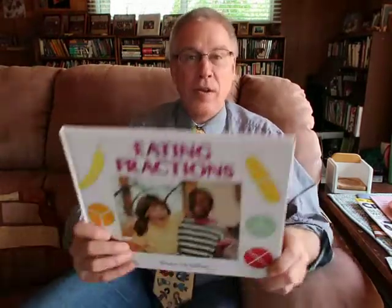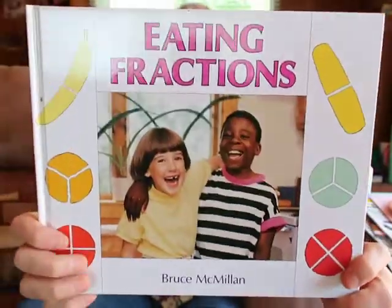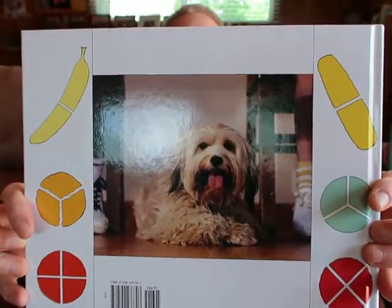That's the end of this book. I just want to show you the front page again — it's called 'Eating Fractions' by Bruce McMillan. They had a good time eating their fractions, and there are fractional pieces drawn around the sides. On the back there's that happy dog who got to eat the pie. What I want you to do now is go to the kitchen, find some food that you can cut into equal size pieces to make fractions, decide what you call each piece, and then eat it — that's the fun part.